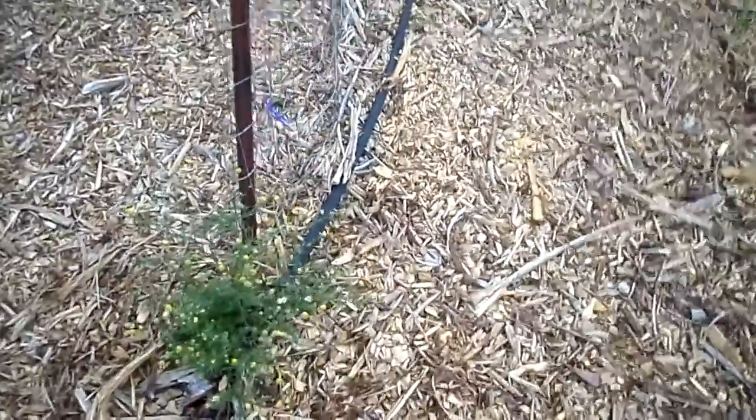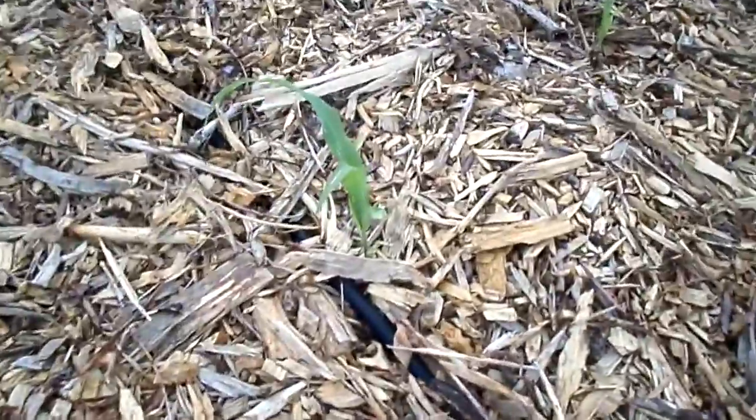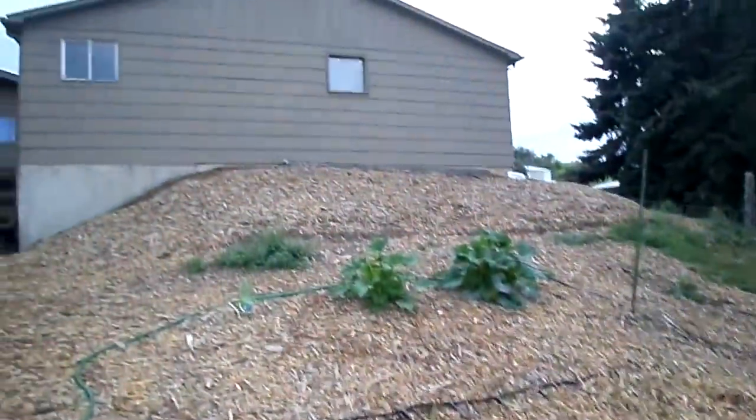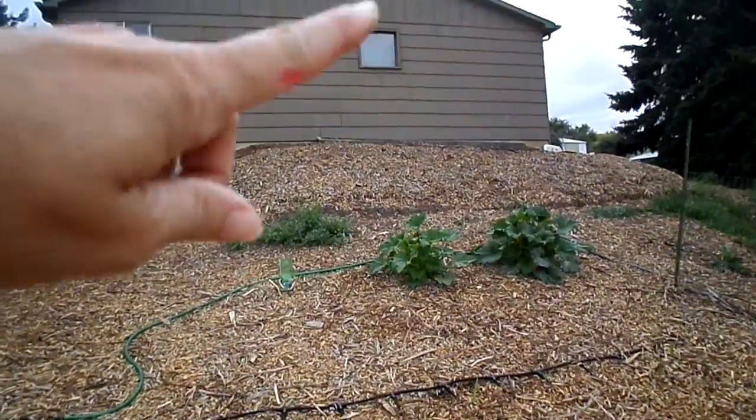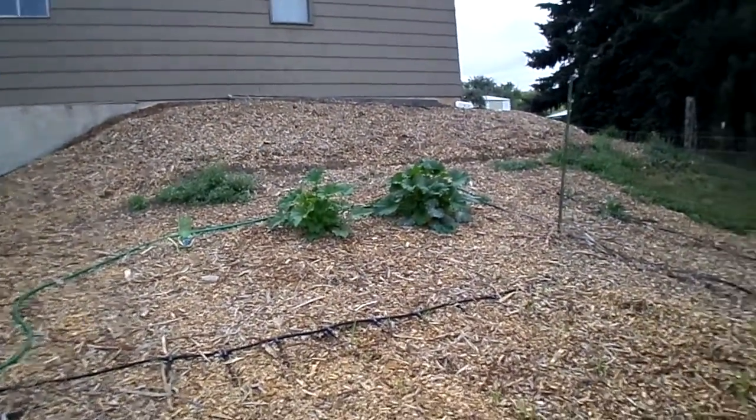These are supposed to be snap peas but there's absolutely zero growing there — it's so hot now, so I'm going to replant them in a bit. Here's my corn, and there's no way we're getting any corn this year. It's definitely stunted. Up on the hill I usually have squash trailing down but nothing — I planted three up there and none of them grew.